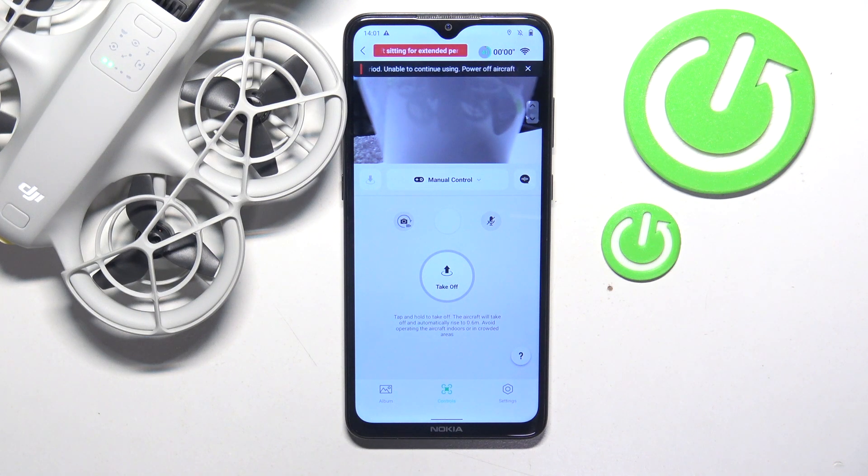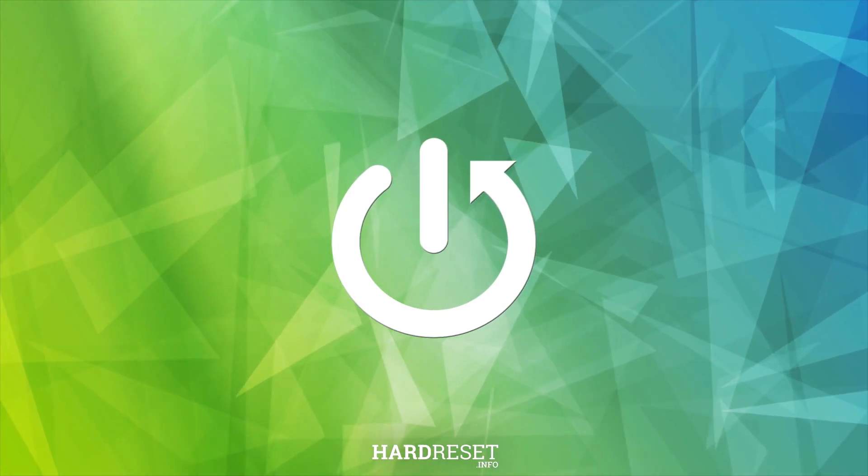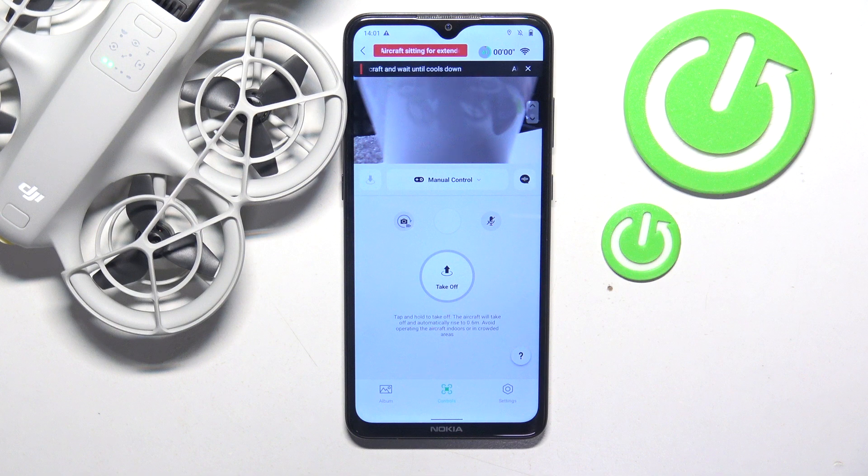This is DJI NEO and today I'll show how you can perform the compass calibration on this drone. To begin, launch the DJI Fly app and enter the camera view.